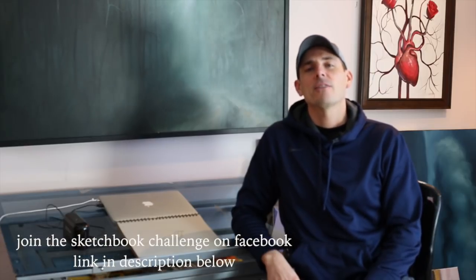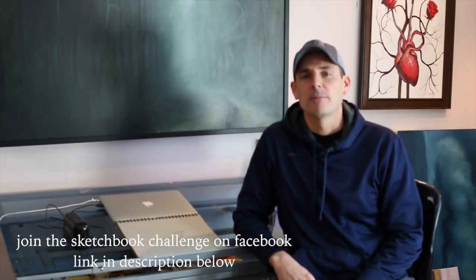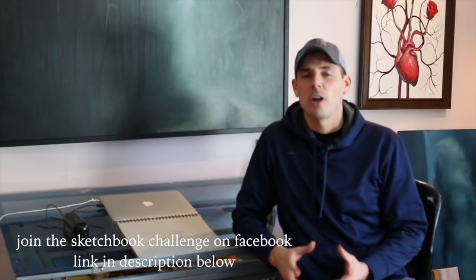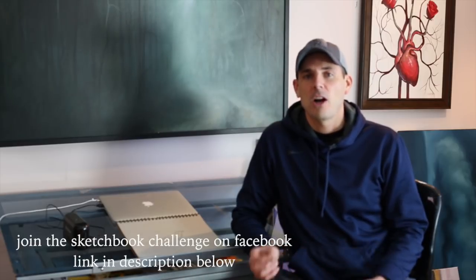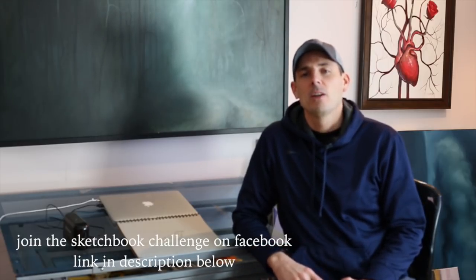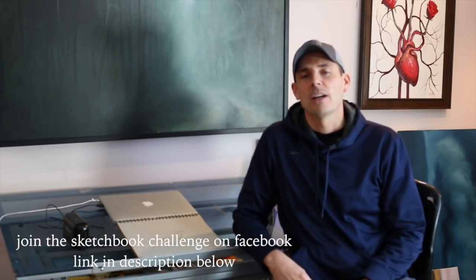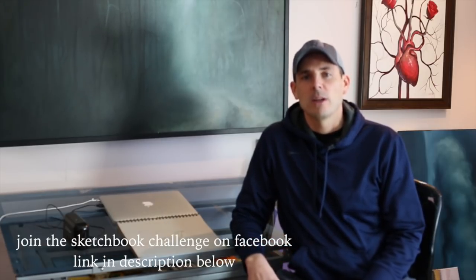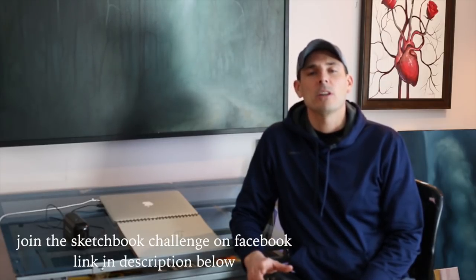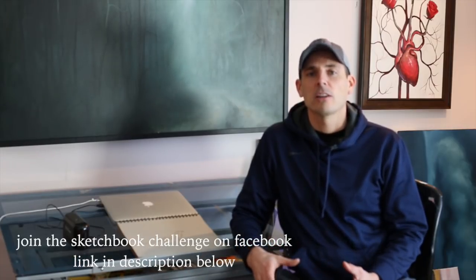Hey everyone and welcome to the third exercise in the sketchbook challenge for 2019. Today's exercise is part one of two parts and I'm going to call it 'Draw It Twice.' What we're going to do is take a hard lead pencil like a 2H pencil, draw out our image and do a contour drawing. Then we're going to draw it a second time, going right over it again with a darker pencil to darken the lines.